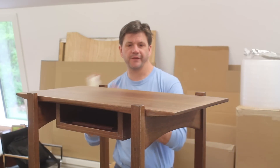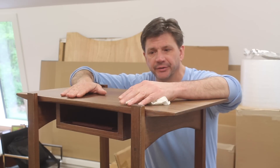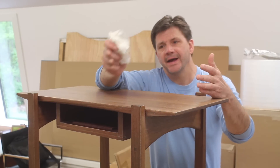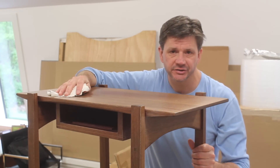I just finished sanding the whole piece of furniture with 320-grit sandpaper, just sanding it lightly. Then I brought the piece upstairs into the art studio and vacuumed off most of the dust. Any dust I missed, I go over with a clean dry paper towel over the whole piece. The next step is to apply the finish.